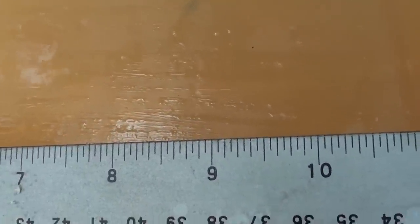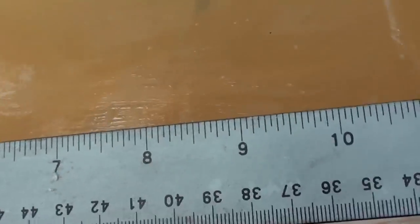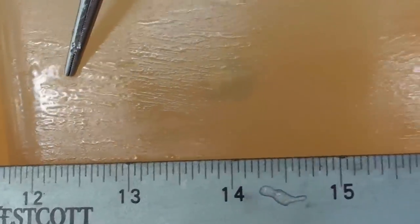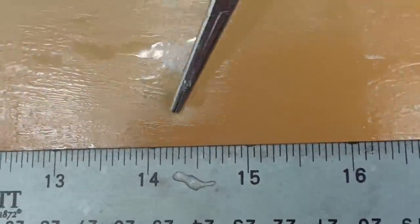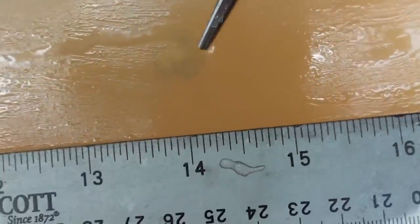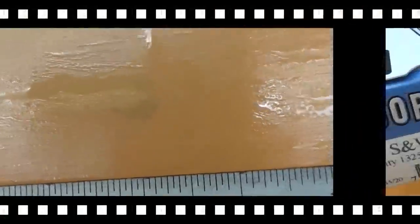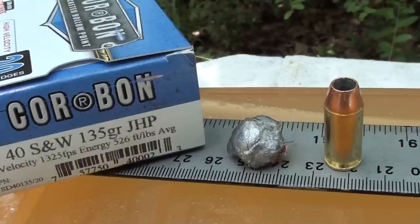About down to the nine-inch mark, and I notice what looks like a little piece of jacket separation right there. Goes on down, streamlines, hits that second block - there it is, down in the gel. It looks like it's right at 14, maybe 14 and an eighth. Let me get that up out of there so you guys can see it. Okay guys - 40 Smith and Wesson 135 grain jacketed hollow point.